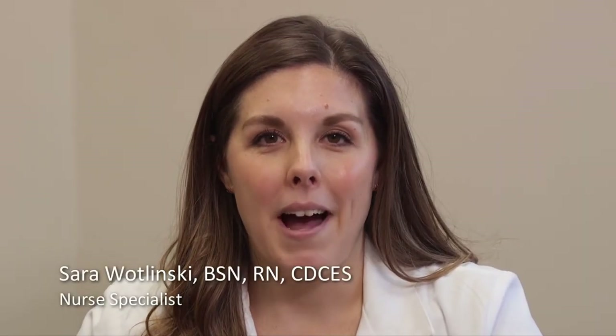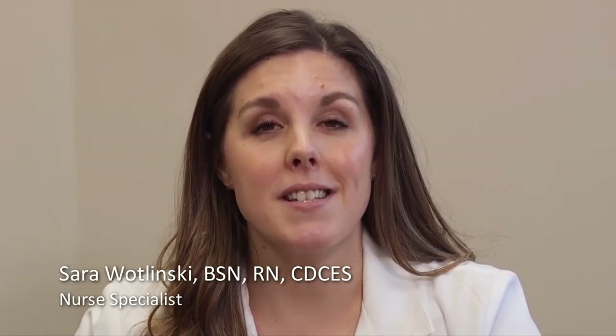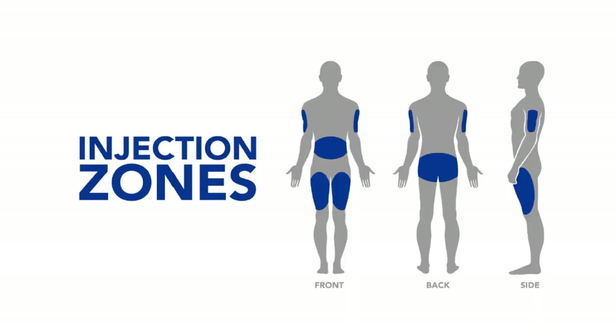Knowing exactly where on your body to give your shot each day is very important. In order to keep the skin, fat, and muscle healthy, it is essential to use a different location for each shot. This is called site rotation, and it involves following a regular pattern as you move from site to site. Children may need help from family members to give shots in hard-to-reach sites. Injection sites include the arms, abdomen, both thighs, as well as the buttocks and hips. Different people use different patterns, but the goal is always to use all the areas and sites so that no one site is used too often. Overusing a specific site can cause tissue damage that may lower or change insulin absorption.